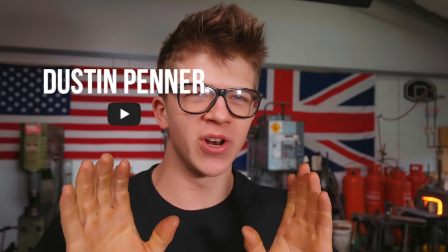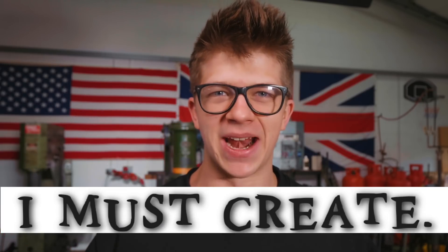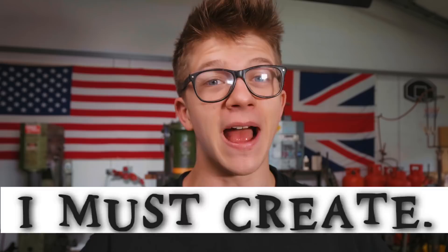Ladies and gentlemen, it is fantastic to have you here back again in the workshop, because today we're working on another collaboration project with Dustin Penner. He's got an awesome YouTube channel, incredible builds, and as you can see on his channel banner, he is also a fan of making stuff. What we're going to make today — the collaborative project — I am going to make some Damascus steel hand plane blades or irons, and he is going to make the plane bodies themselves.